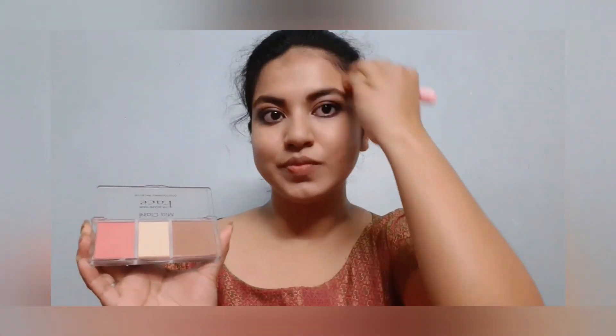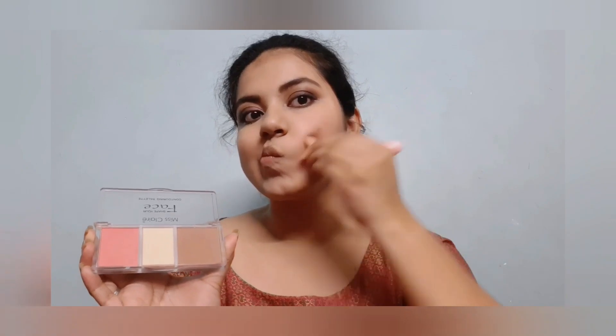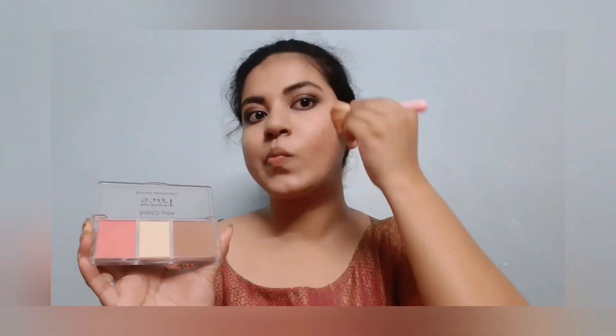Now from the same Miss Clear palette I am taking the contouring powder and contouring my face. I've done the same thing on the other side as well. After that, taking some more highlighting powder, I'm just setting my face.